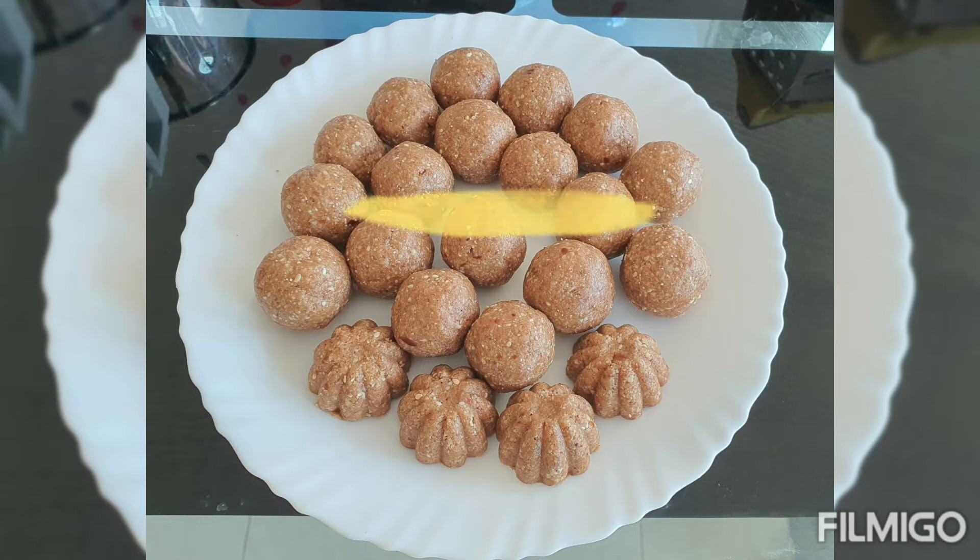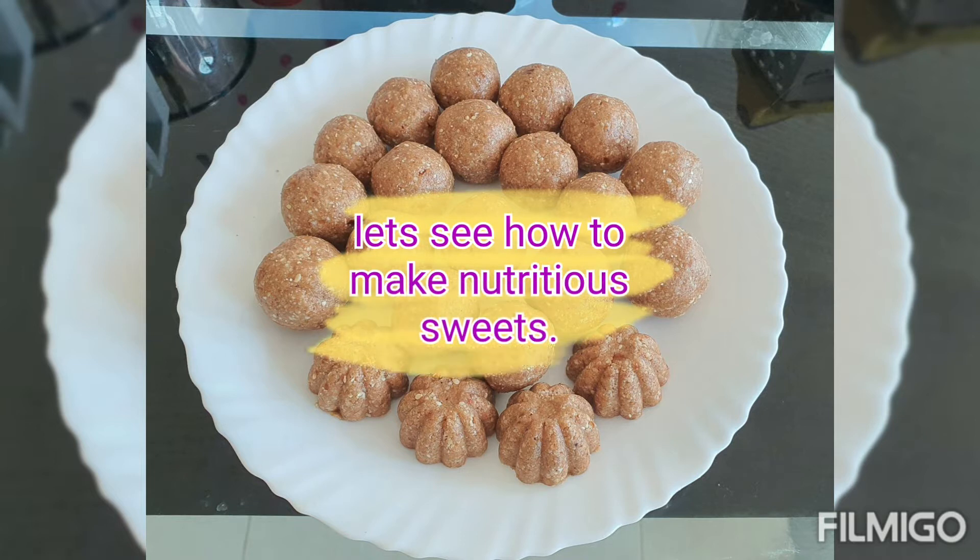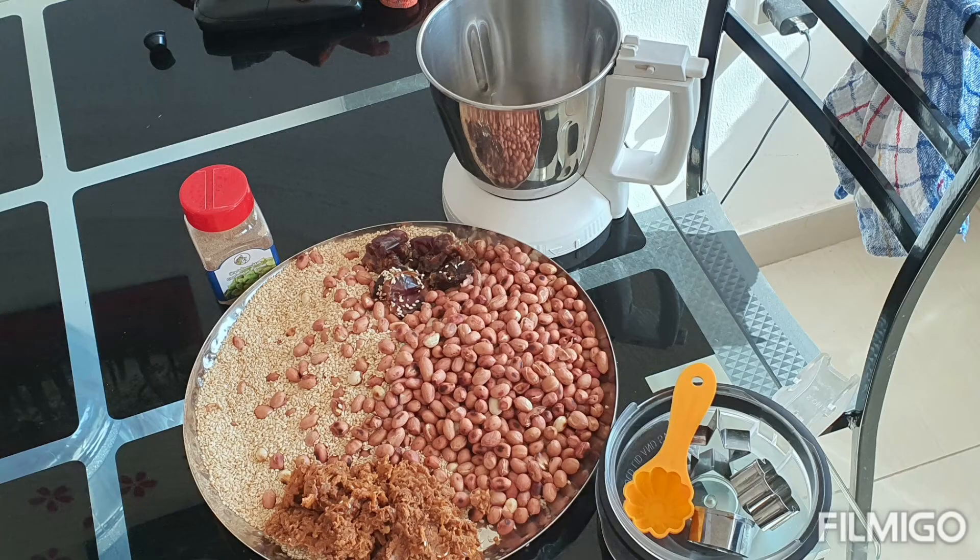Hello friends, in this video let us see how to make nutritious sweets. These sweets are very nutritious because they are made up of very nutritious ingredients like peanuts, sesame seeds, dates, and jaggery. For that I have taken roasted peanuts and sesame seeds in equal proportion, and seedless dates and grated jaggery.